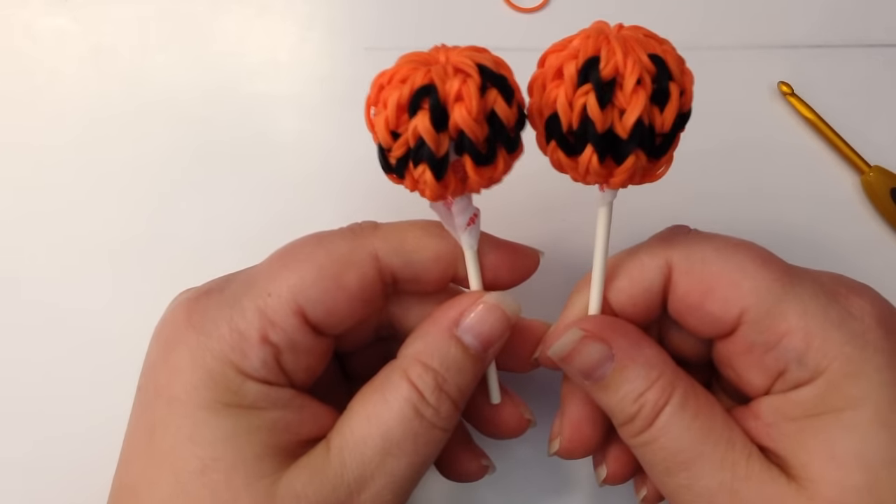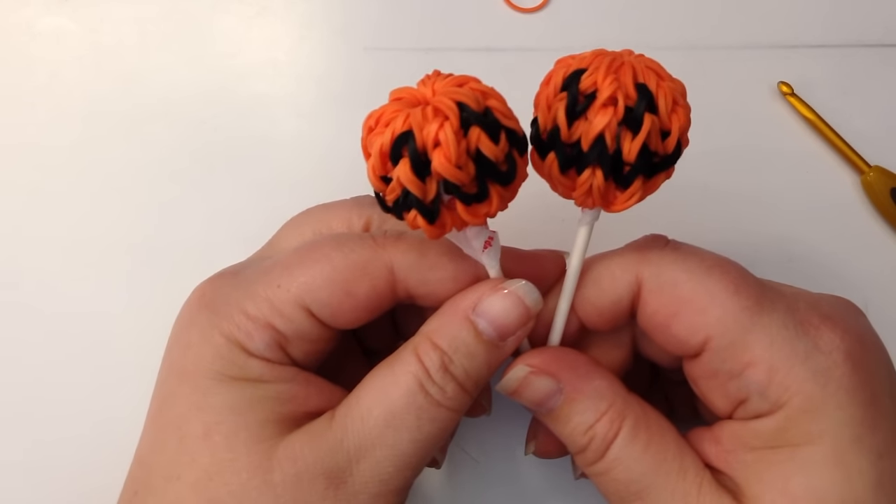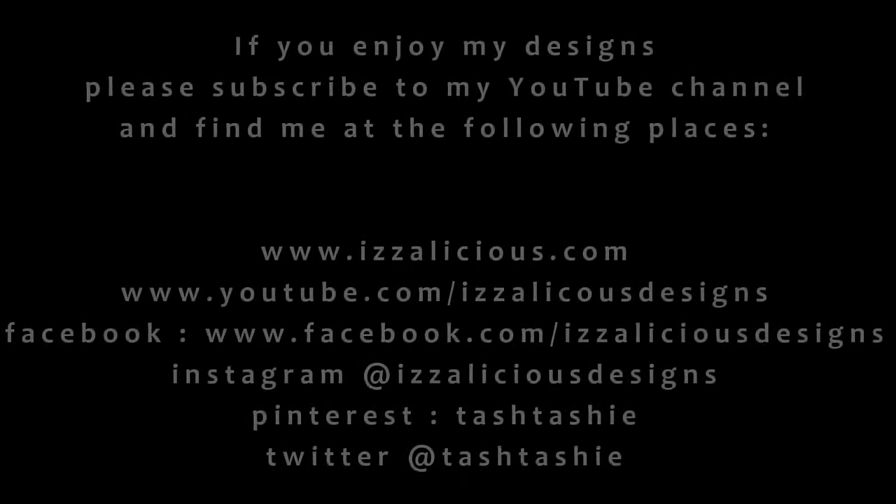The next video, I'm going to show you how to do it on your hook — very quick and easy. Take care. Bye!